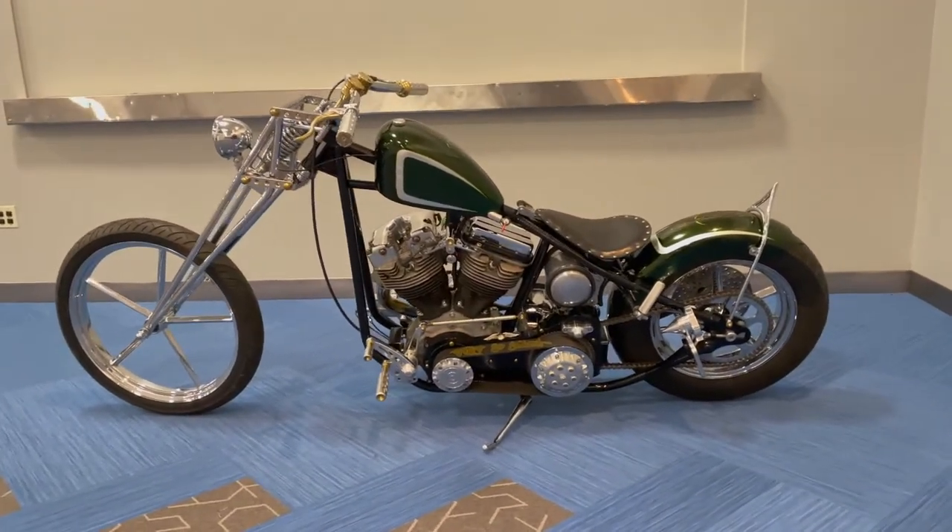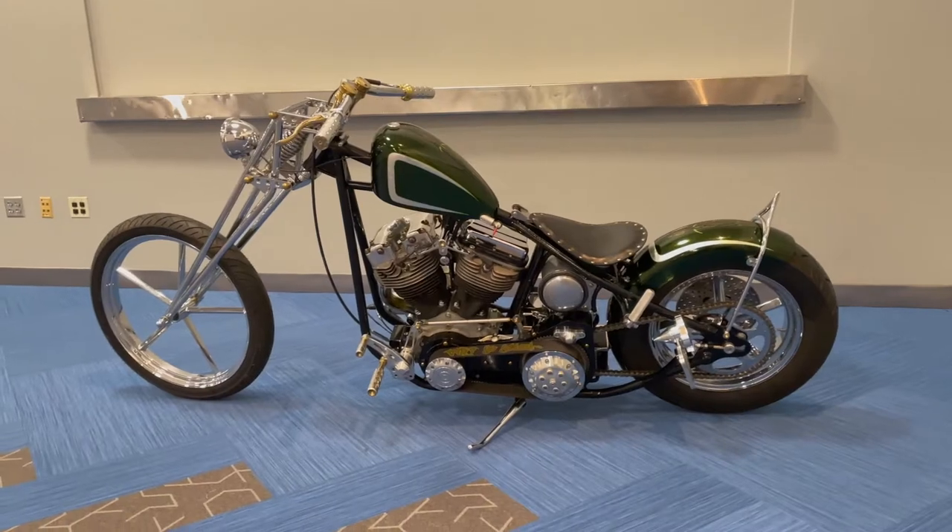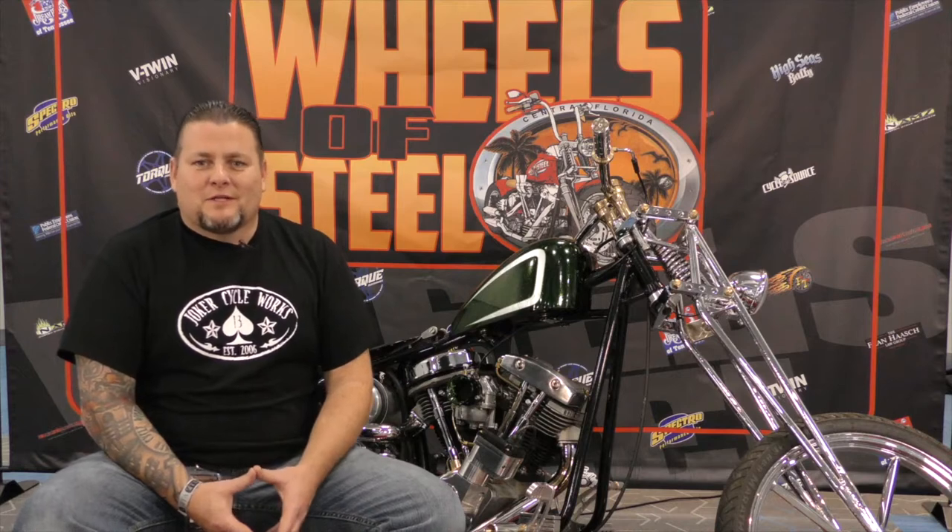I've always ran springers or narrow glides and I've always loved the look of them. Paul Cox always ran them and it intrigued me why he loved them so much. I asked him one time and he said once you ride one you'll know. So I kind of wanted to check it out and I love it — it rides great.